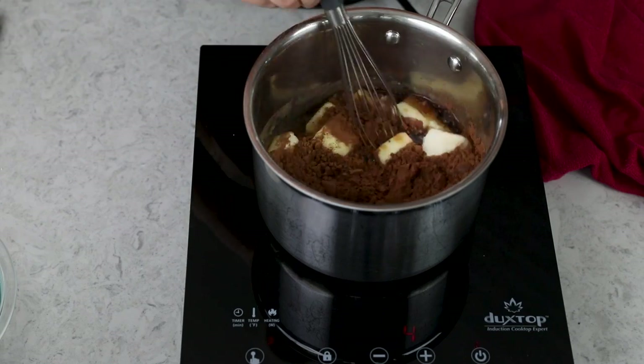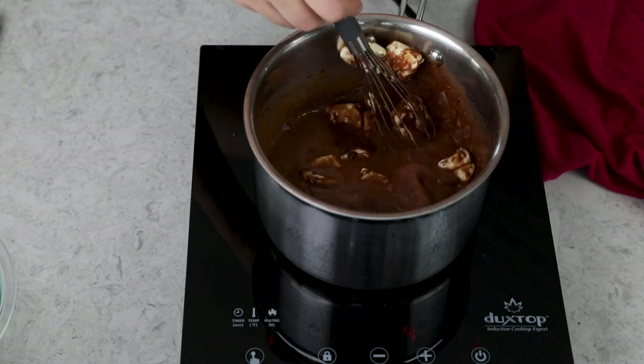I do not recommend using Dutch processed cocoa powder, because while this cake really only has a very subtle Coca-Cola flavor to it, if you use Dutch processed, you are just going to end up with a very strong chocolate flavor instead, and you want to go a little bit lighter on the chocolate flavor in this cake — in this cake particularly, you won't hear me say that very often. Now turn your stovetop heat to medium.